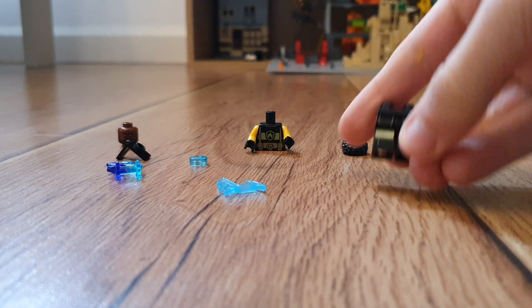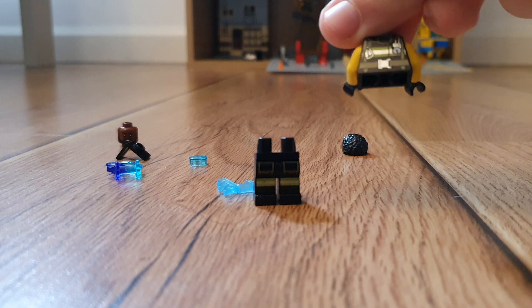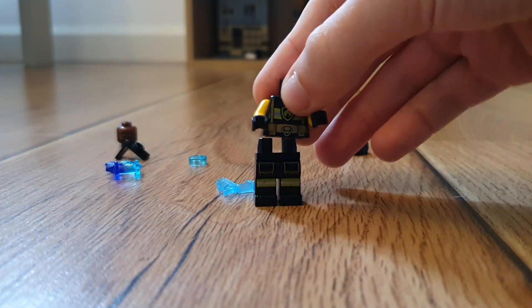First, you want to get fireman legs. Next, you want to get the backside of a fireman's torso. You want to get black hands and two yellow arms.